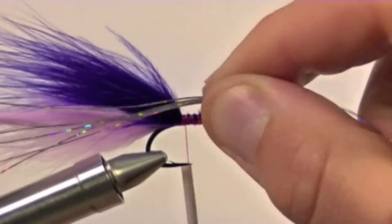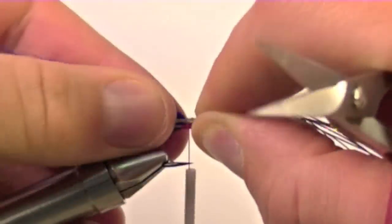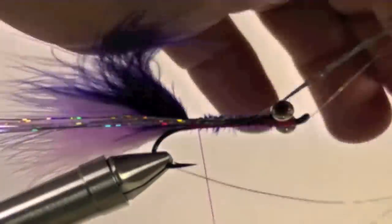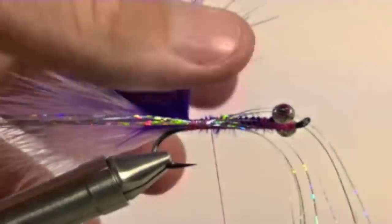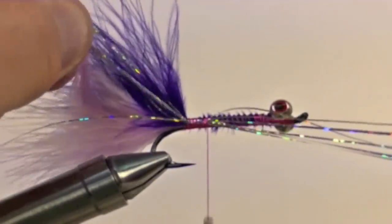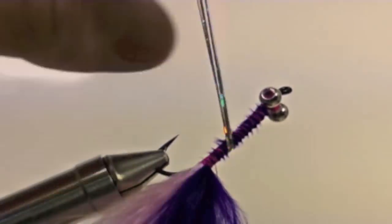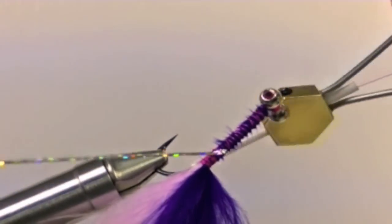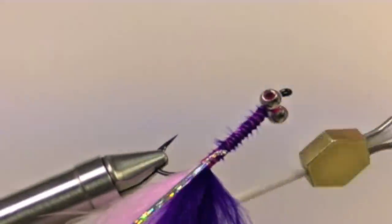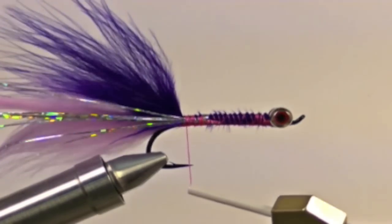Now take a clump of several strands of holographic flashibou and secure these to each side of the fly. Try to place the flash right in between the two clumps of marabou, almost like a lateral line. Clip the excess flashibou — you want your flash to be as long as the tail of the fly.